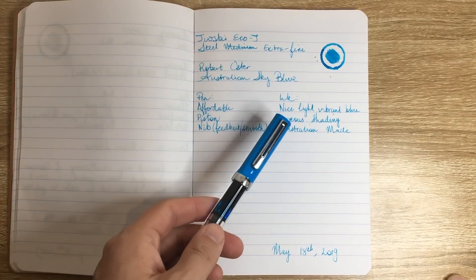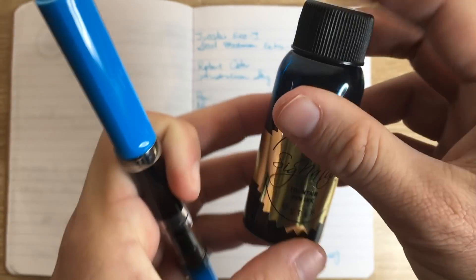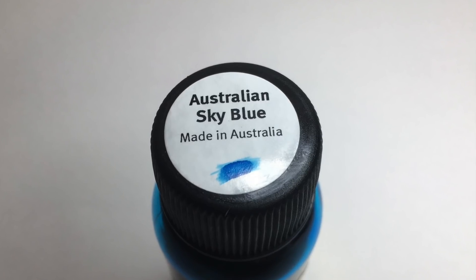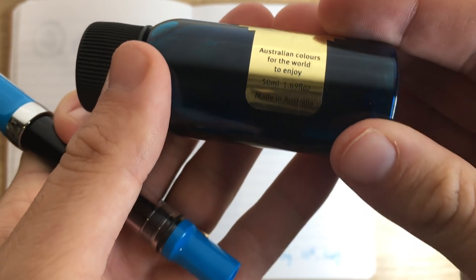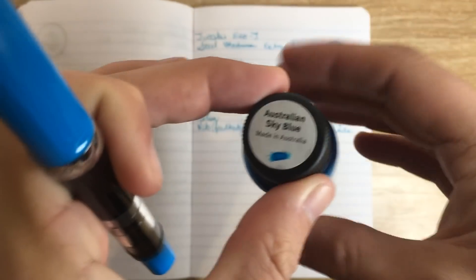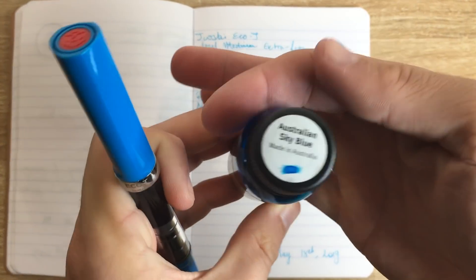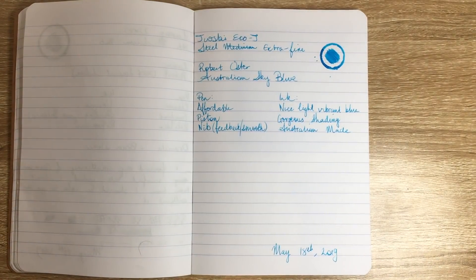The other thing I love about these inks is that they are Australian made — you can see on the top of the bottle it says 'Made in Australia.' Robert Oster is proud of his Australian connection; he lives here in Australia, the bottles are environmentally friendly, and it's great value. I support Australian brands and I very much support Robert Oster.